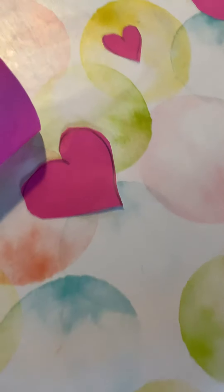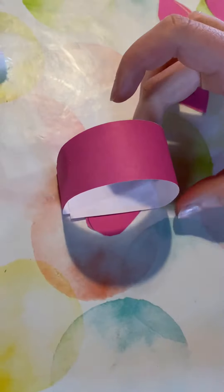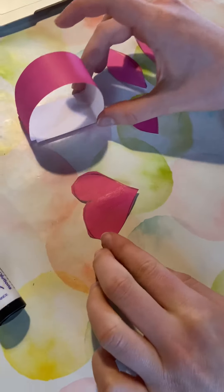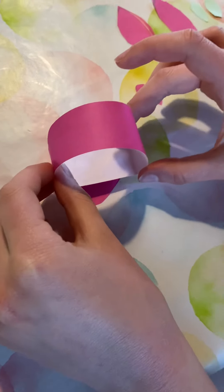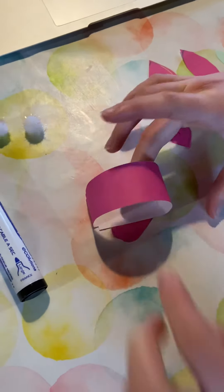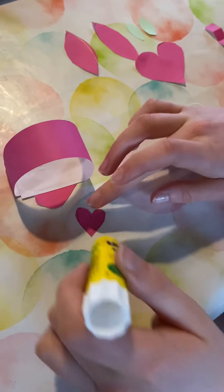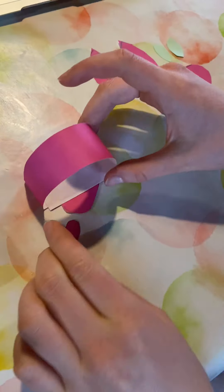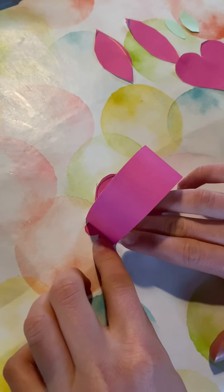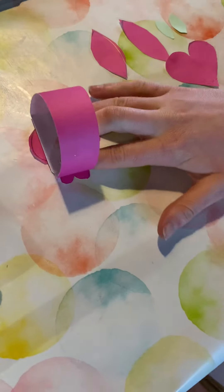Then take a heart. We're going to glue it onto the bottom of the bunny — those will be his feet. And the little heart we're going to put at the back and the front, and those will be his hands, his paws.